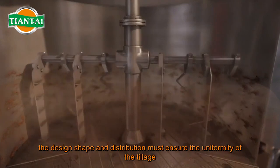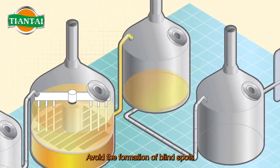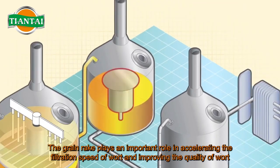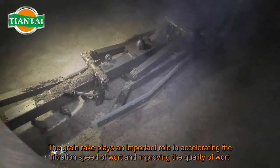The grain rake is a part fixed on the tiller arm. The design shape and distribution must ensure the uniformity of the tillage and avoid the formation of blind spots. The grain rake plays an important role in accelerating the filtration speed of wort and improving the quality of wort.